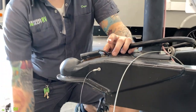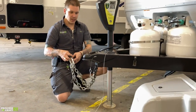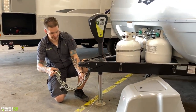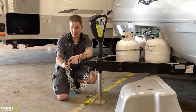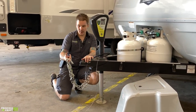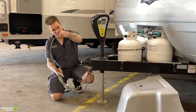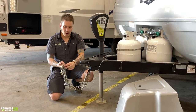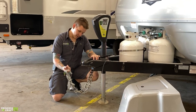Once we're locked on, we're going to come down here and take our toe chains and hook these onto the receiver. We're going to make sure that these toe chains are crossed underneath the coupler. It is state law in Texas that these toe chains cannot make contact with the pavement at any time. Riding right next to those toe chains, we're going to have your emergency breakaway cable on a third connection point.